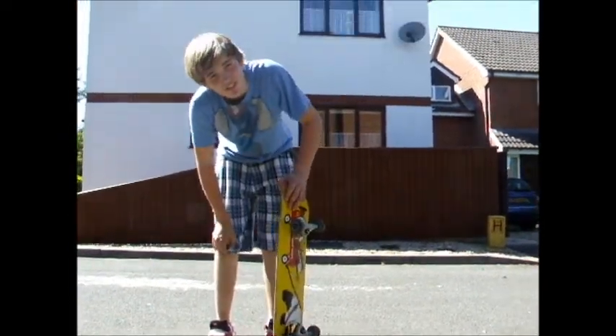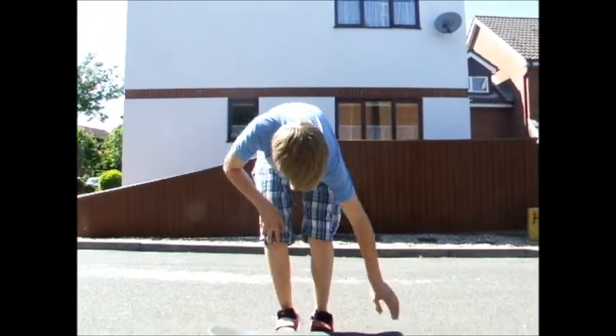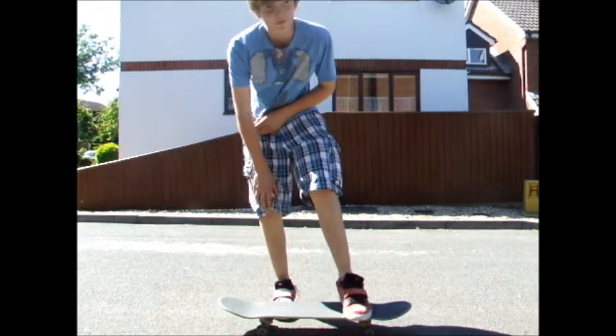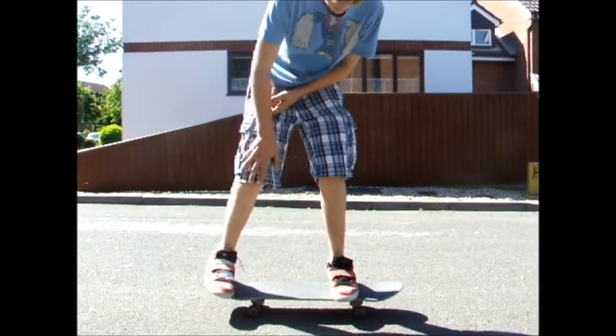Today we're going to learn how to manual. It's a bit like doing an ollie just without the pop. One foot a bit further up than an ollie on the first set of bolts, back foot on the tail.